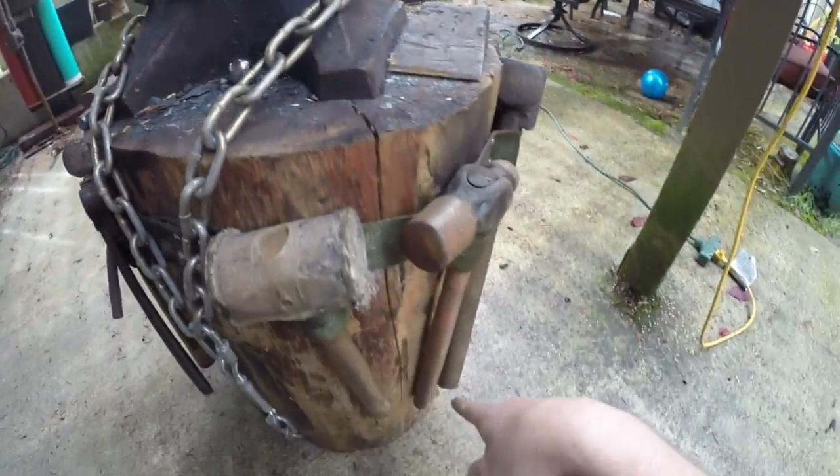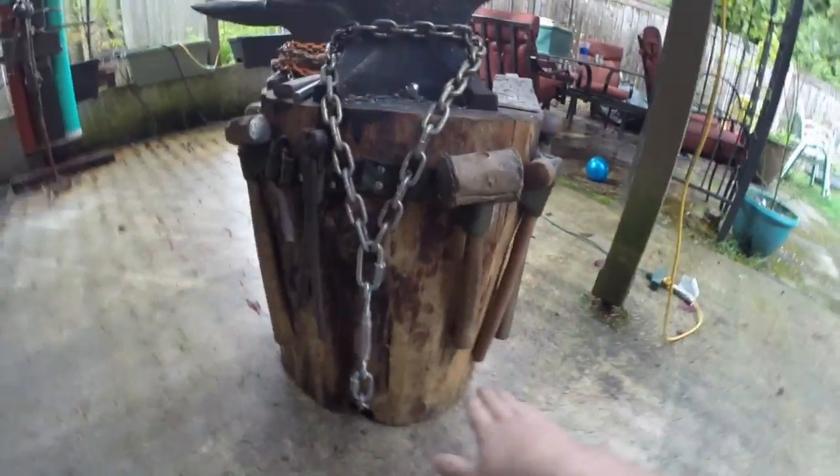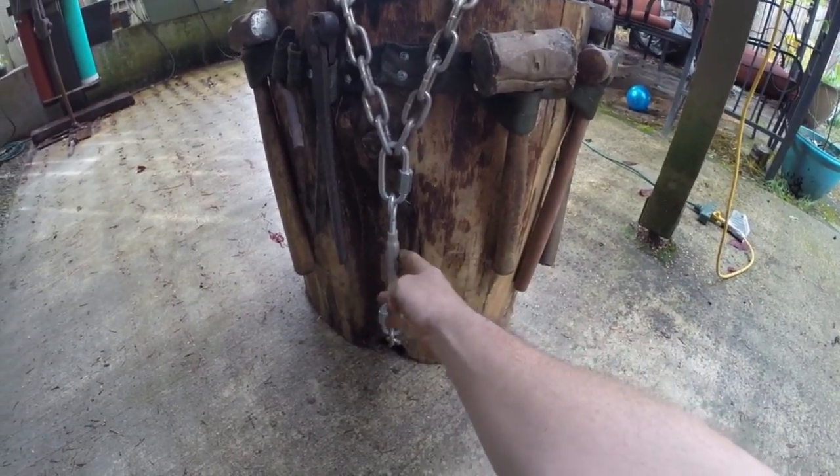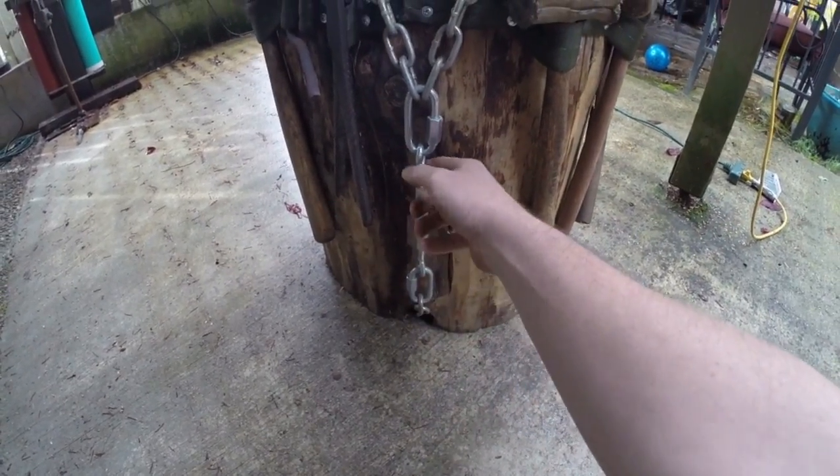I also took a router and routered the bottom so it was perfectly flat so it wouldn't wobble. I have my turnbuckles on it — the turnbuckles go into a channel that I routered underneath, so I have a turnbuckle on this side that pulls the anvil down.